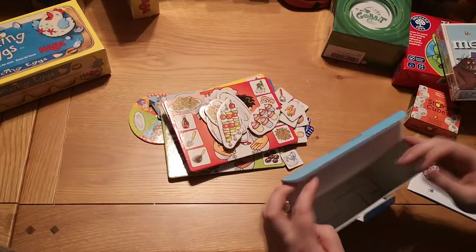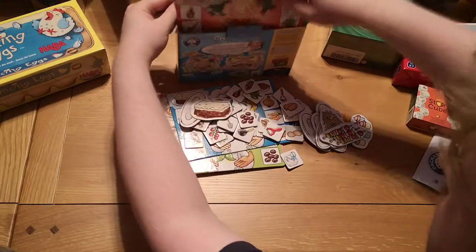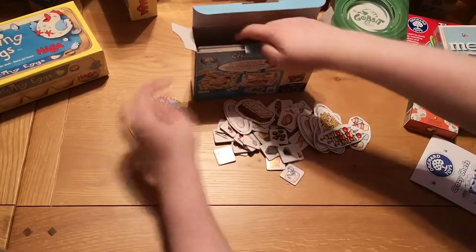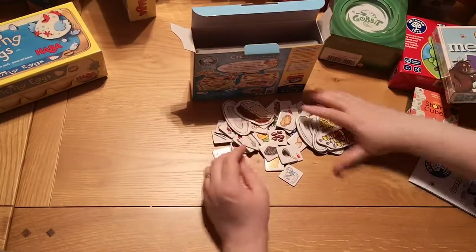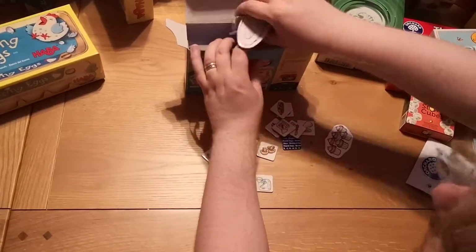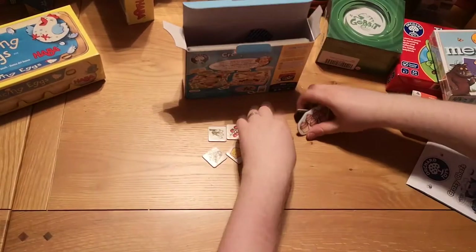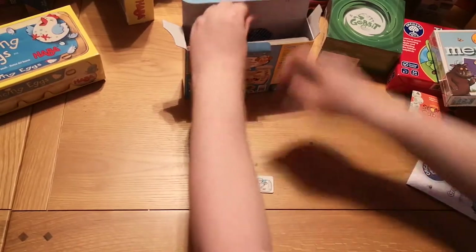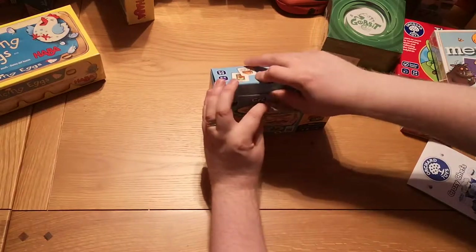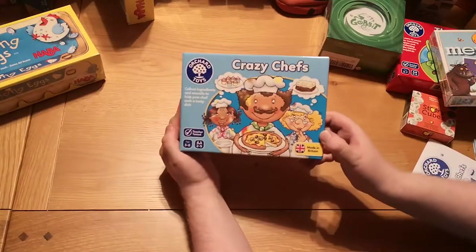I'll pop it all back inside and it's ready to go in the morning. Usually when I've got lots of loose things I put them in baggies, but this box seems quite sturdy. And since it's going to children, they're nice big chunky pieces so I'm not worried about losing them. Also, whenever you're giving things to kids you don't really want to involve plastic bags — that would be bad, and a choking hazard. And that's Crazy Chefs done for us.